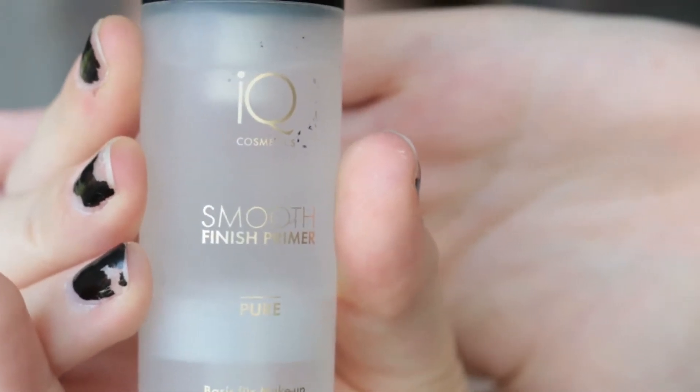I'm starting off with the IQ Smooth Finish primer and I'm just gonna apply that all over my face.